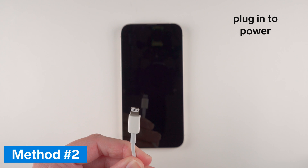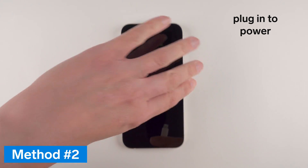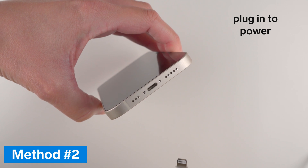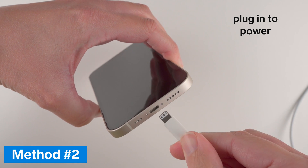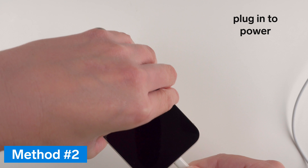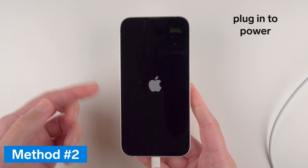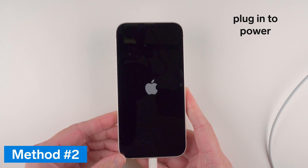I'm using a power bank in this example. All you need to do is locate the lightning connector on the bottom of your phone and then insert the lightning cord. Momentarily you should, as you can see here, see the Apple logo on the screen.